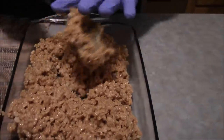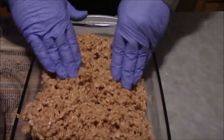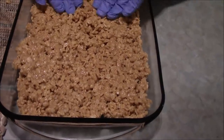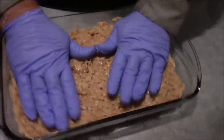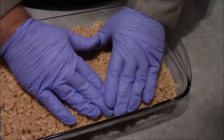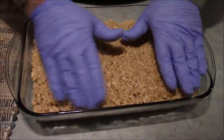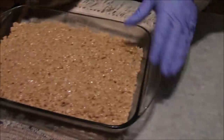You just want to kind of push them in there evenly. It is going to be warm, so be careful. If you used the last of your box of Rice Krispies, instead of wearing gloves, feel free to just lay that wax paper on top and use that to push down. Now we've got to set them aside for about a half an hour or so — it seems like a long time, but we've got to let them cool and set up a little bit. Be patient, it will be rewarded.